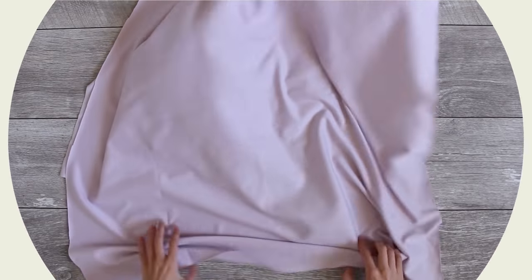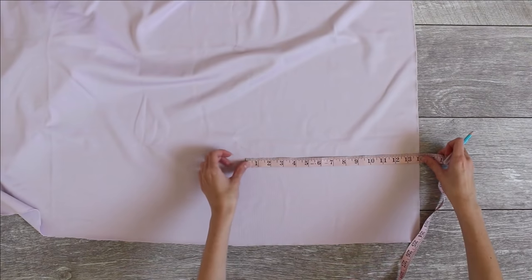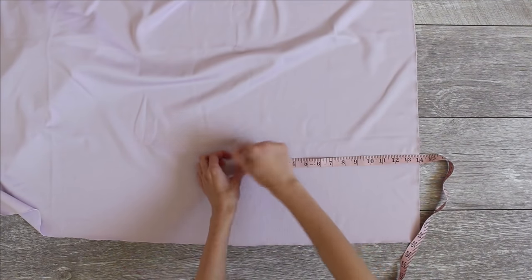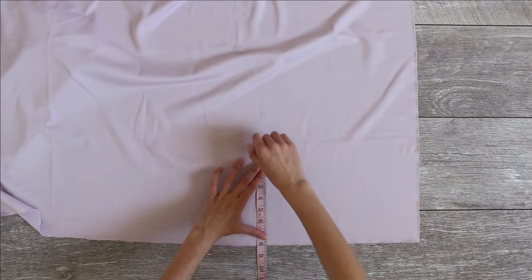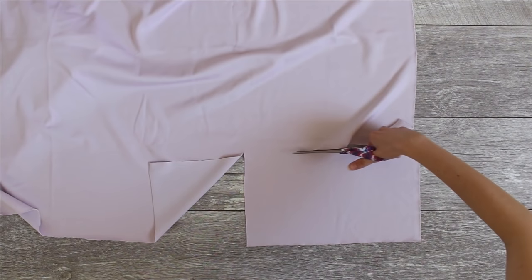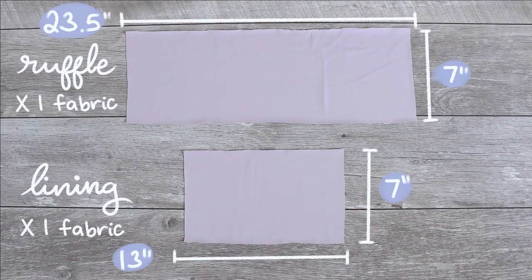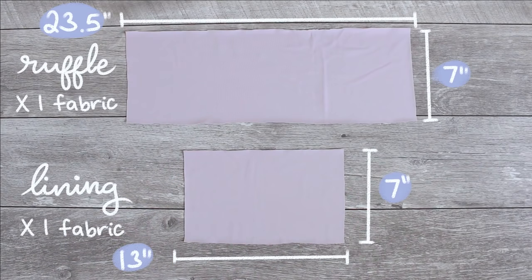When you're working with knit fabric, it's really important that the stretch goes width-wise so that we can get it on and off. If your fabric has an all-way stretch, that works too — you just don't want to accidentally put the side that doesn't stretch width-wise. The pieces for this project are pretty straightforward; they're mostly rectangles. The first ones you're going to cut out are for the front of the top — the ruffle and the lining — so just one bigger rectangle and one smaller rectangle.